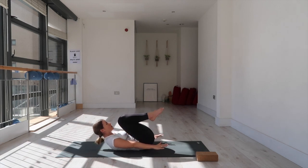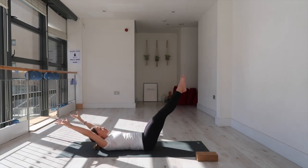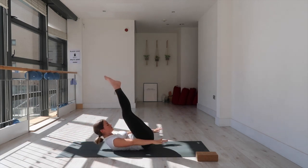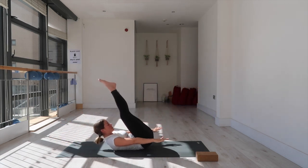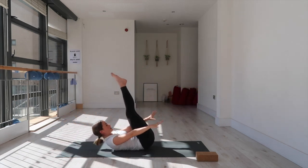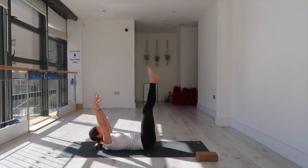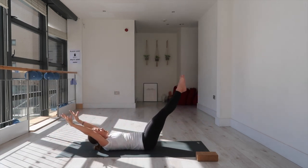This time inhale and shoot the legs forward as low as you can — Ardha Navasana. Exhale: straight legs lift, arms forward. Inhale lower the legs, arms reach back. Exhale lift the legs, arms reach forward. Keep going — tuck the tailbone, lower belly rises. I know it's getting hard, but keep going. If you need to bend your knees, do so. Last time: inhale back, exhale forward.